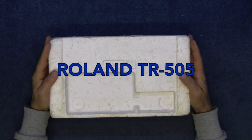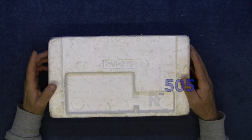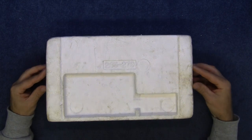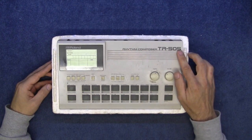Hello, this is another item that I got on the car boot sale last Sunday. This came from the same stall as the Korg Delta that I've repaired in a previous video. Now this is the Roland Rhythm Composer drum machine, the TR-505.